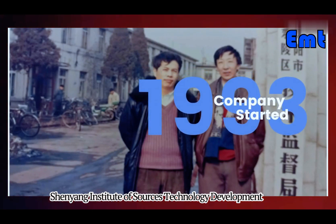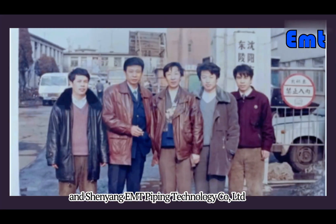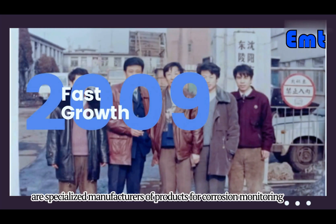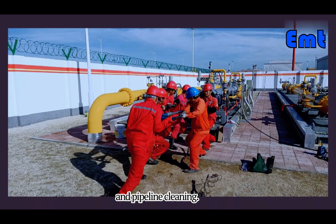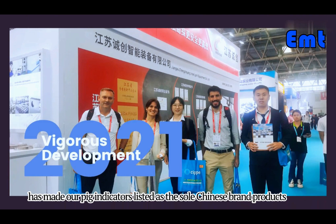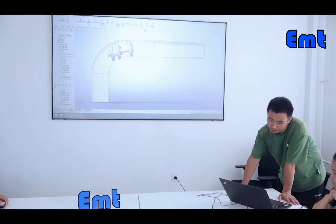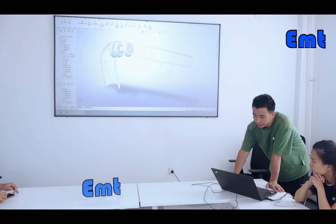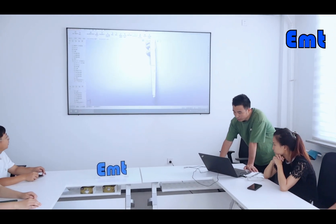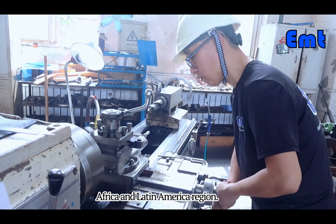Shunyong Institute of Sources Technology Development and Shunyong EMT Piping Technology Company Limited are specialized manufacturers of products for corrosion monitoring and pipeline cleaning. Our rigorous and unwavering commitment to quality control over the years has made our pig indicators listed as the sole Chinese brand products in the optional products in multiple specified projects.